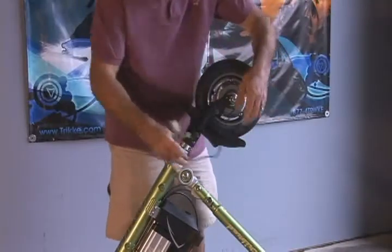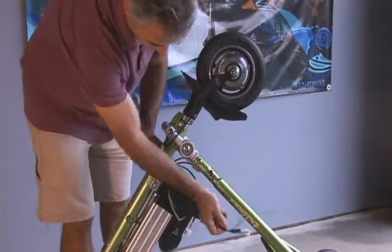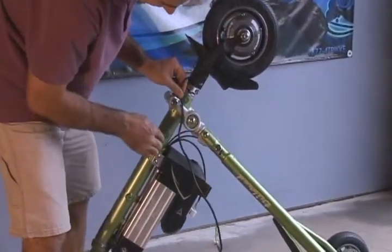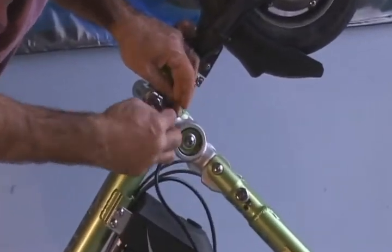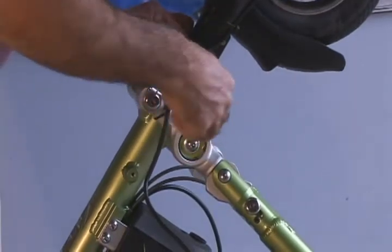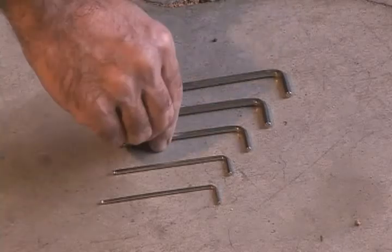Now let's take care of the wiring. Unwrap the cable from the front wheel and lead it to the bottom of the controller box. Using one of the provided zip ties, attach the cable to the outside of the cambering mechanism as shown. Leave some slack in the wire for the front wheel to turn. You can trim the zip tie off with clippers or scissors.